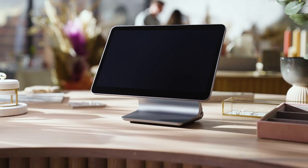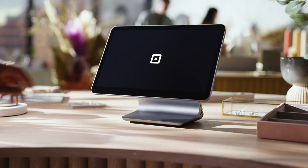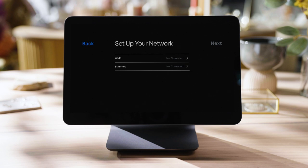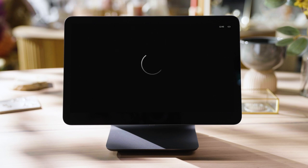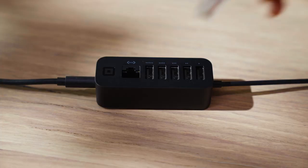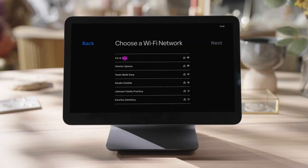Once your customer display is set up, turn on Square Register by pressing the power button on the bottom edge of the screen until the Square logo appears. You can set up an internet connection via Wi-Fi or Ethernet. Ethernet is recommended for the best performance. Just plug one end of the Ethernet cable into your Wi-Fi router and the other into the accessory hub. For Wi-Fi, just select your network to connect.